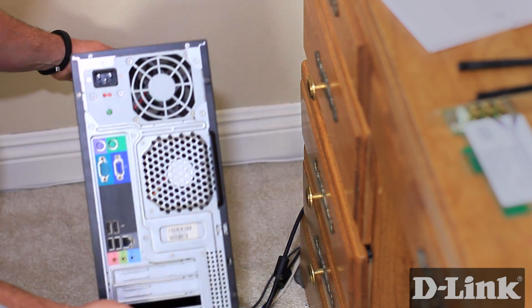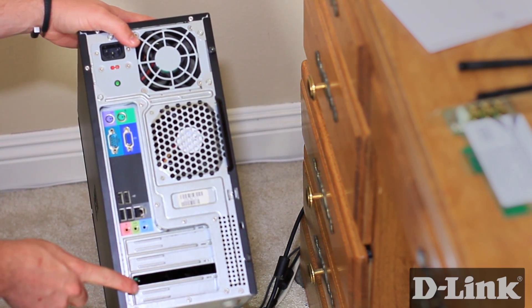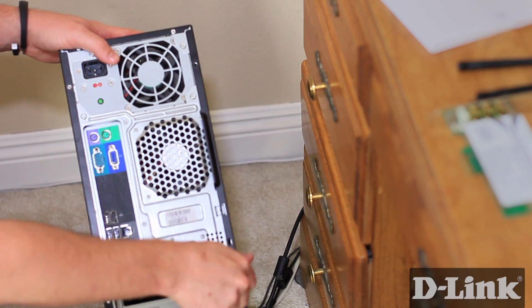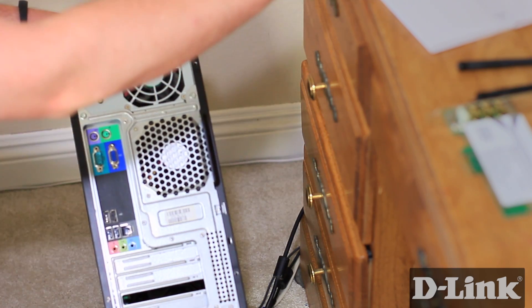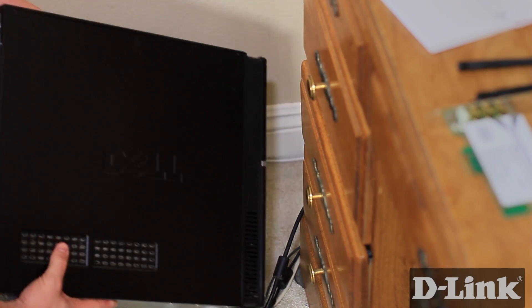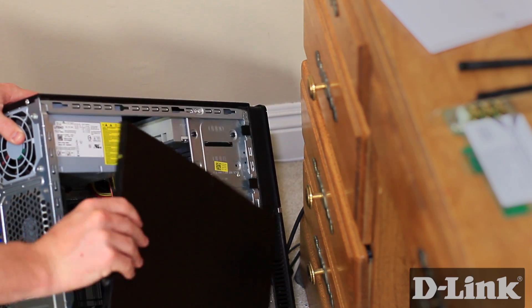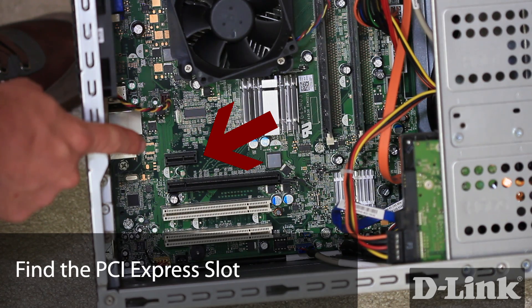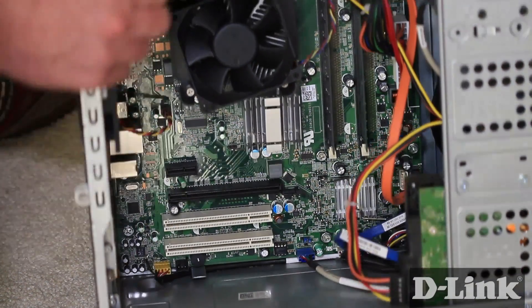On the back you'll see a handful of blank faceplates where you can add PCI cards, like the DWA-556. Now to open up the side panel, remove the screws. In many cases, PC manufacturers have switched to easy to remove thumbscrews. Slide off the panel, and let's find an available PCI Express card slot. Looking inside, you might see a couple of different sized PCI slots, but you'll notice a PCI Express slot is much shorter than the rest and looks just like this.